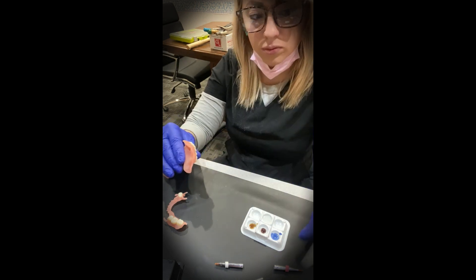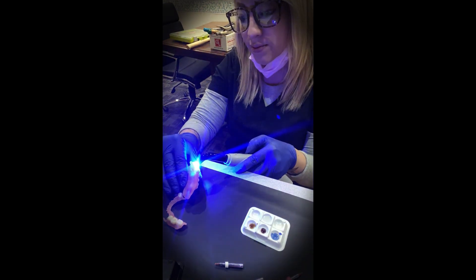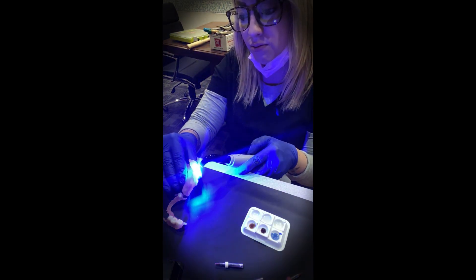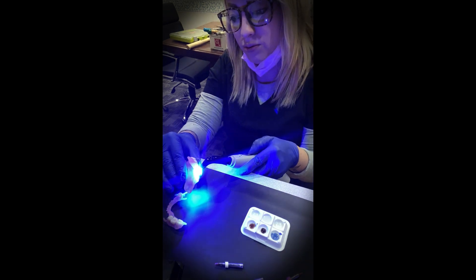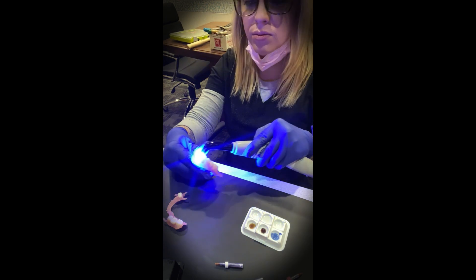If you want to be extra — which I didn't do here — you can add some red-brown on the occlusal crevices. But sometimes you end up adjusting the bite and you end up adjusting all that off anyway, so it's completely up to you how far you want to go with it.